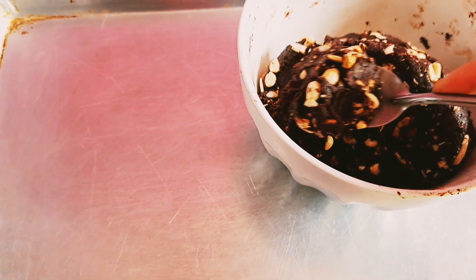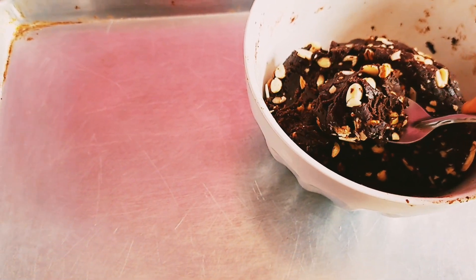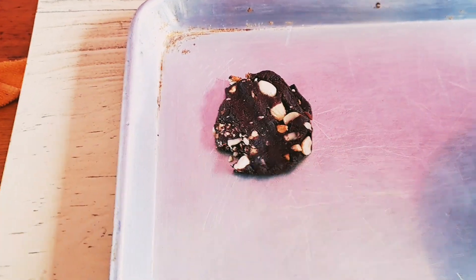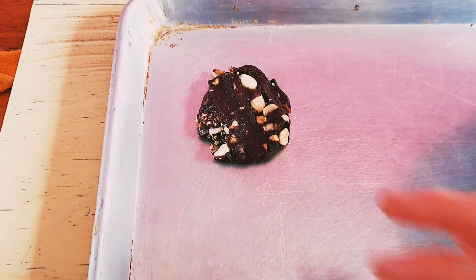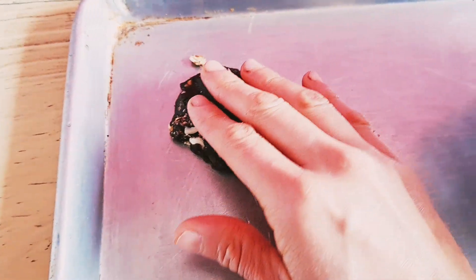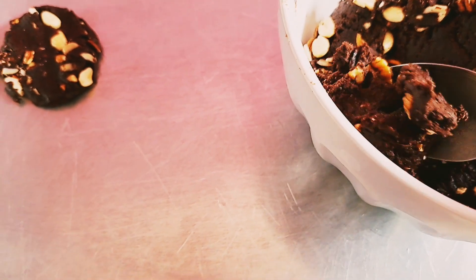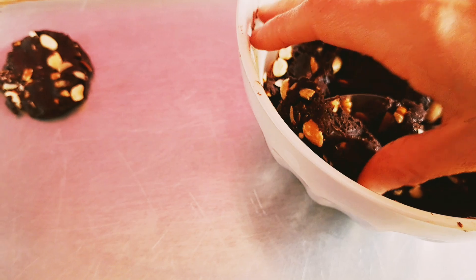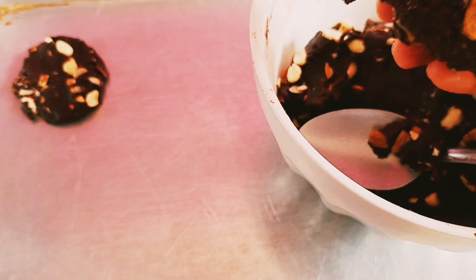Pero ojo — deben de ser para hornear, porque si no es para hornear entonces se les va a quemar. Es muy importante. En las tiendas de autoservicio como Walmart o Soriana venden este tipo de chocolate específicamente. Deben fijarse que sea para repostería o chispas de chocolate para hornear. También venden tabletas que son muy buenas — simplemente las pican y ya se las ponen.